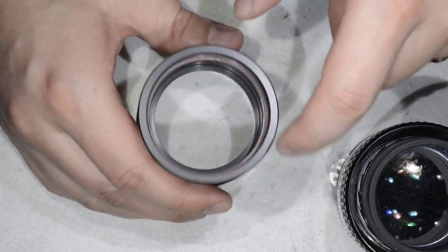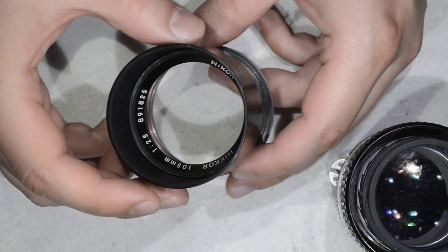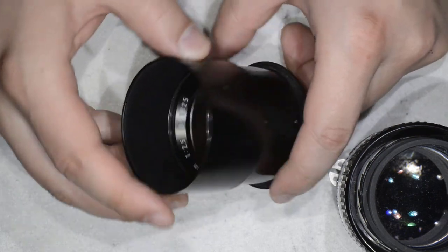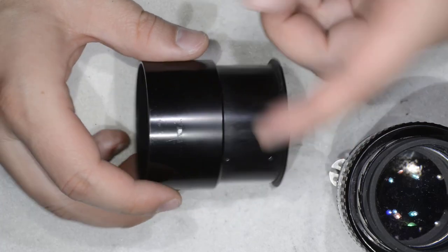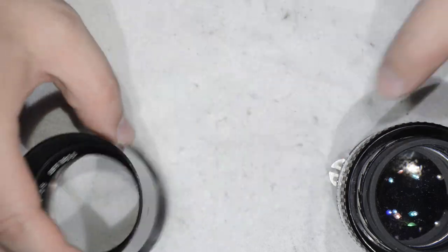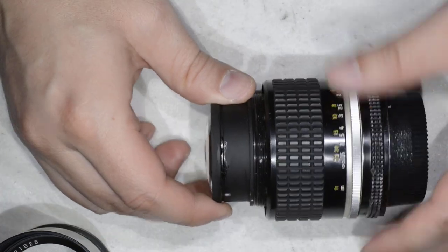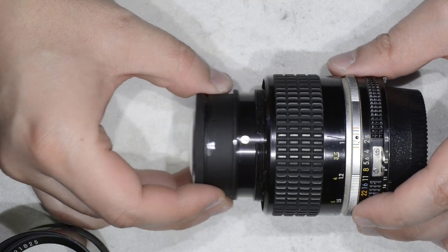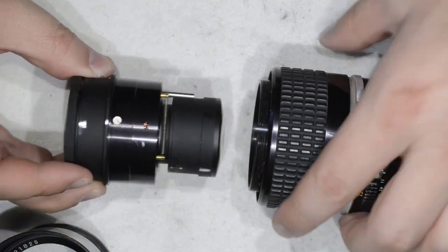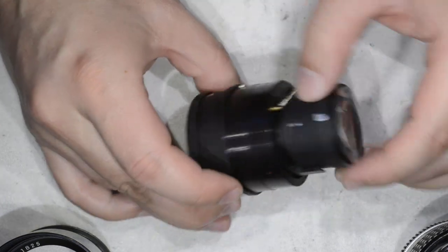You can see the assembly on the back, and by removing that ring you will be able to remove the hood — which in this case we need to do because the felt is gone. We can then remove the optical assembly entirely, and this is where the difficulties are going to start.